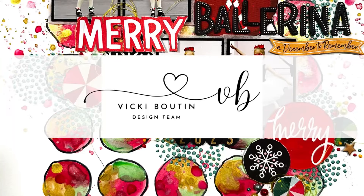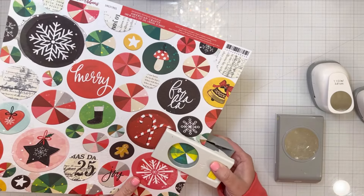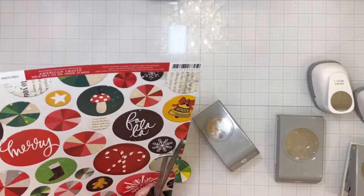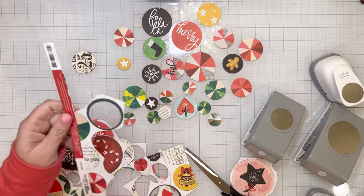Hi friends! I'm excited to share a new layout with you today for the Vicki Booten Design Team. I am using the Wrapped in Ribbons collection for the first time on this layout and I absolutely love it! I love all of the colors and the embellishments and all of the super cute pieces included in the collection, so I had a great time making this layout.